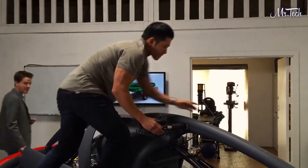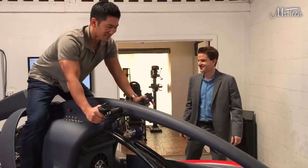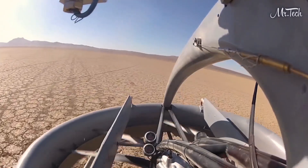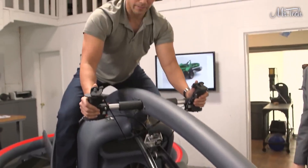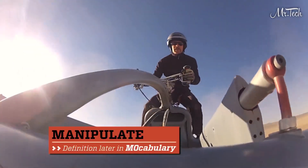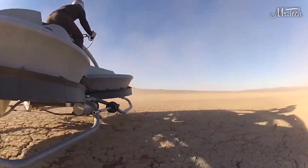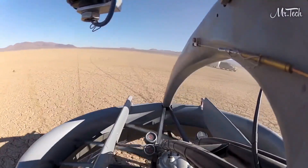Tim let me climb on the Aero X, which is made out of carbon fiber, to get a feel for the controls. As you go forward and back, you're controlling the airflow, and that's going to control your altitude — so this is the up and down. Then as you manipulate your wrists, you are controlling the pitch and the yaw of the vehicle, by opening and closing these flaps, these ejectors, along the perimeter.